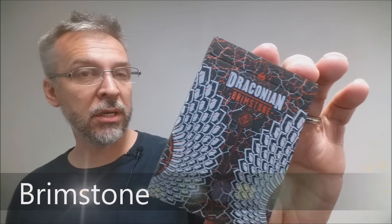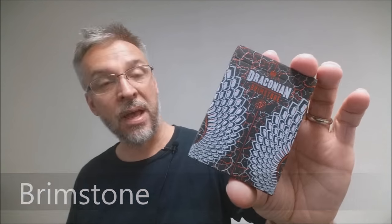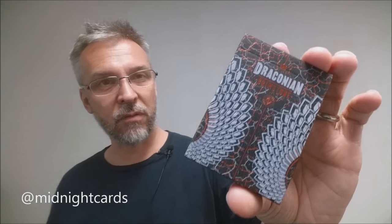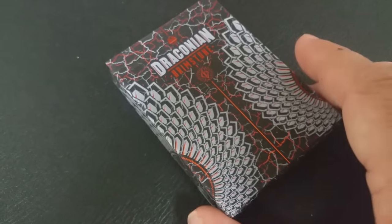Today we're going to look at the Draconian Brimstone Edition from Randy Butterfield and Midnight Cards. If you don't know Randy Butterfield, he runs Midnight Card Company and he's out in Indianapolis. He's very prolific and I have done reviews for several of his decks. This deck here is inspired by all the dragons of lore.